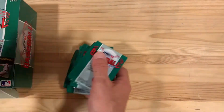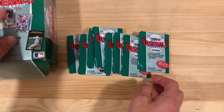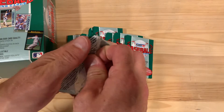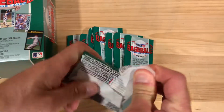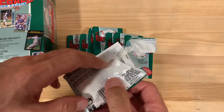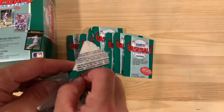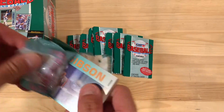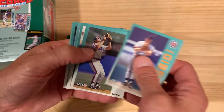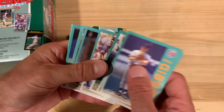92 Fleer is a very nice set in my opinion. I hate the cello packs but I do like the feel of the cards, the inserts and photography and all those other things. 'New tamper evident poly wrappers' is what it says on the box — great, just what I was looking for. Maybe I'm just being naive but were people really concerned about people tampering with the packs in 1992, especially of the Fleer base set?